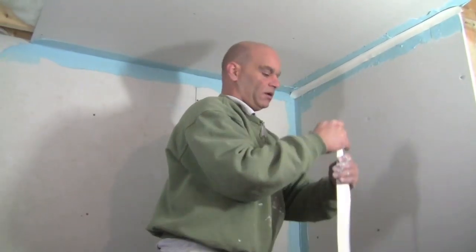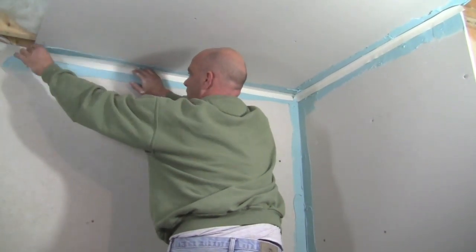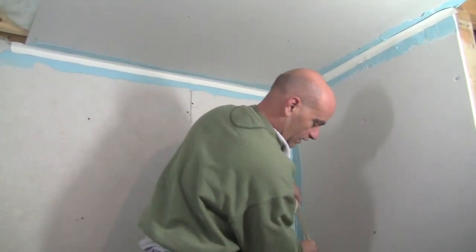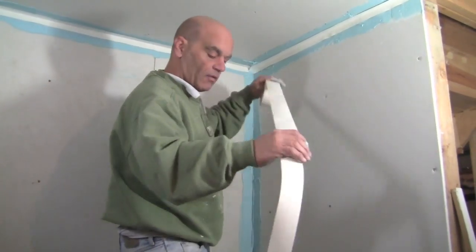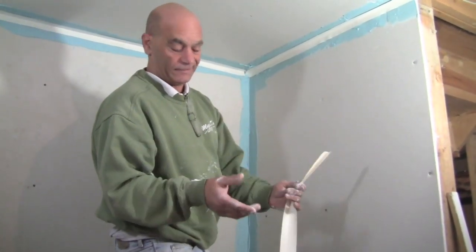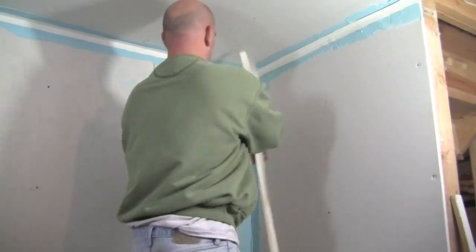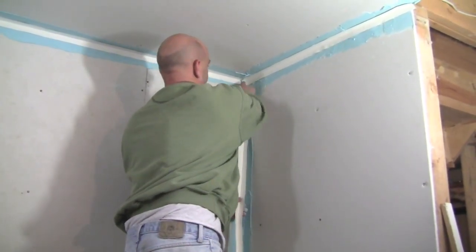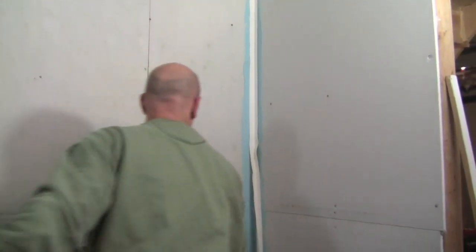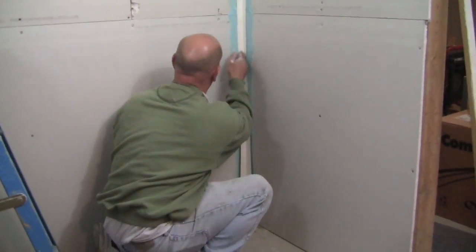Now go to the next one — fold it, stick it in. Just make sure that crease is actually in the corner. Now for the inside, since it's eight feet, we want that tape the whole entire length. Tape's cheap — don't try to be cheap and cut it too short. Who cares, the whole roll costs two or three dollars. Up against it, not over it, because it doesn't have any mud on it. Stick it in, all the way down. If you made it too long, cut it and throw it away.